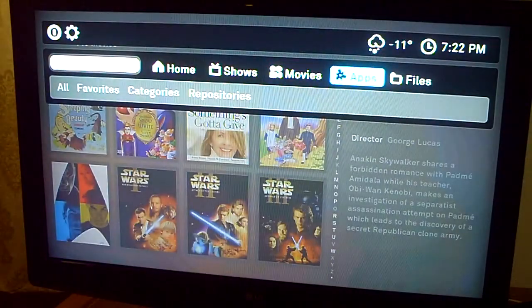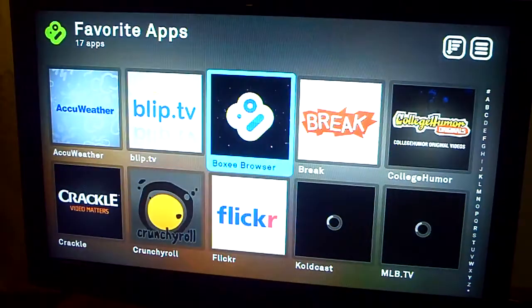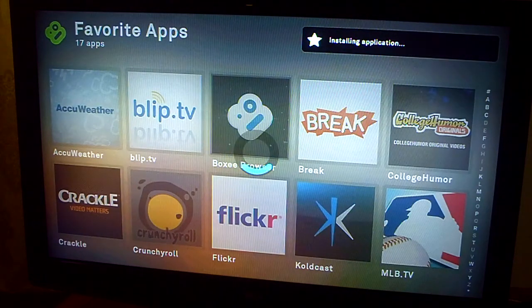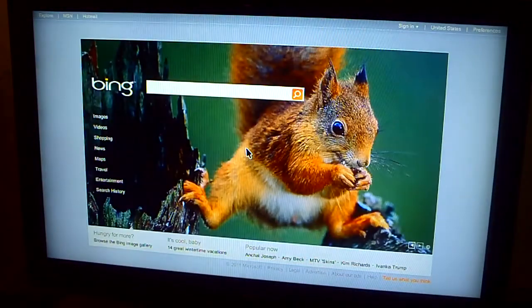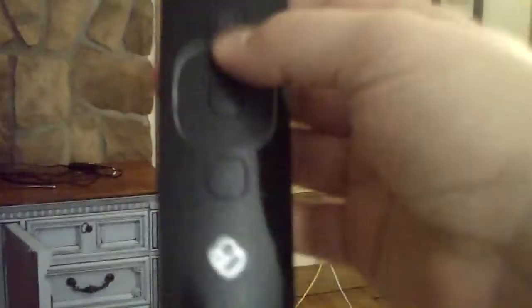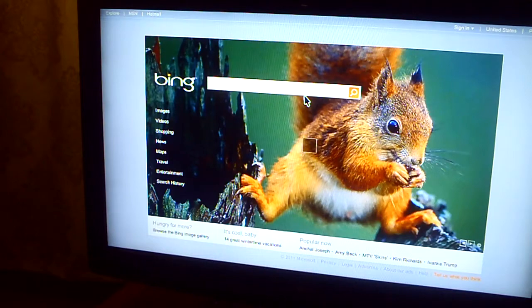It's got a bunch of apps so you can do a bunch of different things. The Boxy Browser is a browser — I'll launch it real quick. Whenever you open stuff it checks for an update real quick, and it's pretty fast to load. I've got to use this arrow pad to move the mouse around, which is kind of annoying, but it does work and the keyboard is pretty nice.